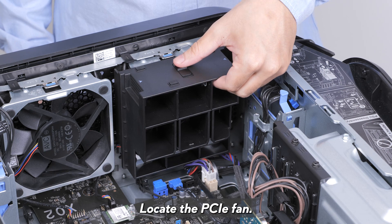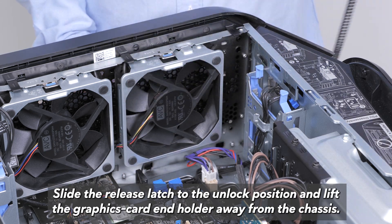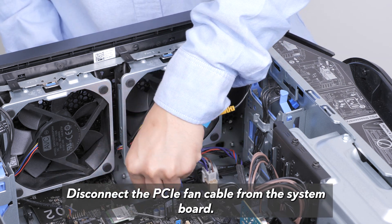Locate the PCIe fan. Slide the release latch to the unlocked position and lift the graphics card end holder away from the chassis. Disconnect the PCIe fan cable from the system board.